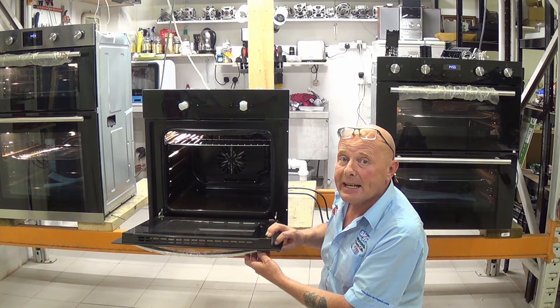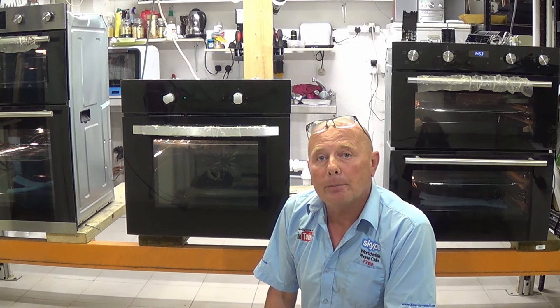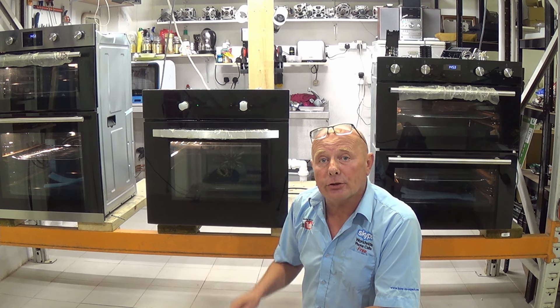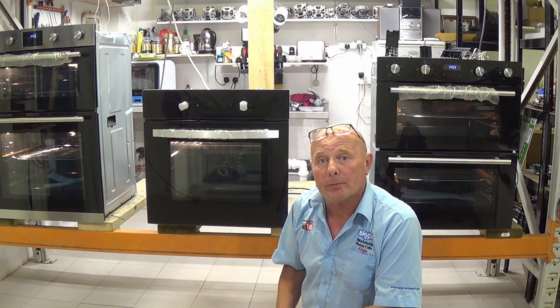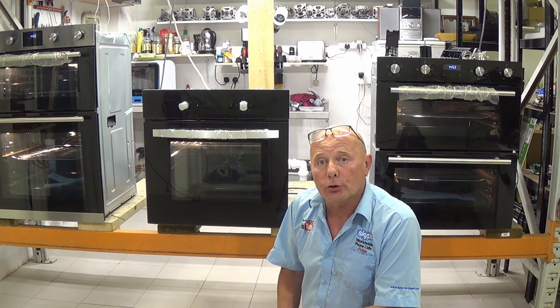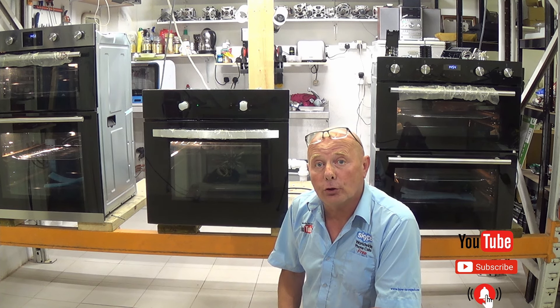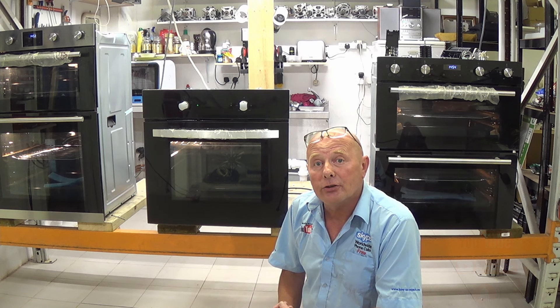Make sure you get the correct model number to identify the part correctly. I will be uploading these over the course of the next few weeks. There will also be links in the description below and on the cards above to all the relevant videos and components. Do make sure that you subscribe to the channel and click the bell icon for notifications on new videos and upcoming live streaming Q&A sessions.